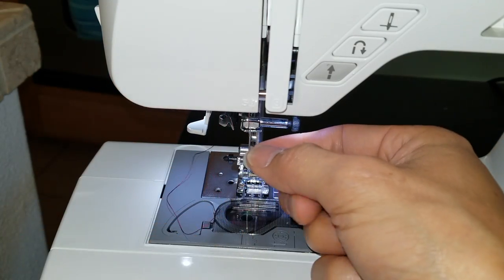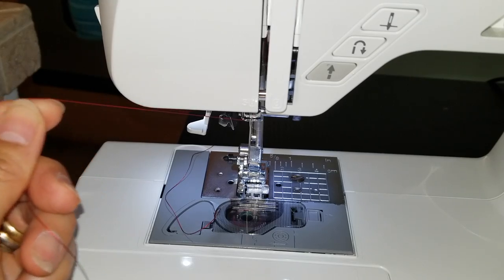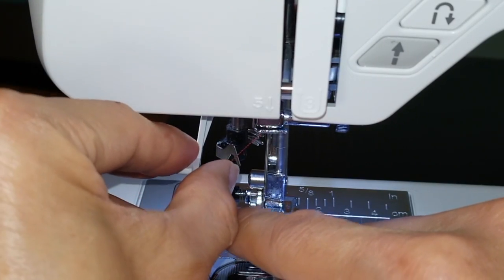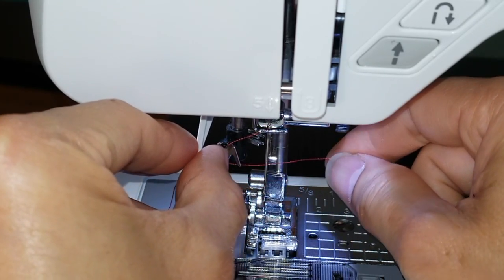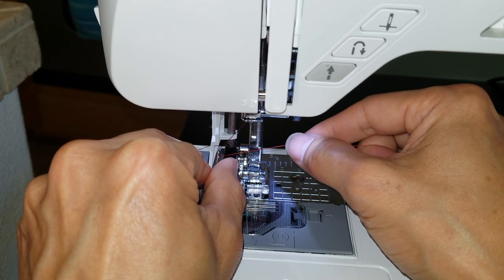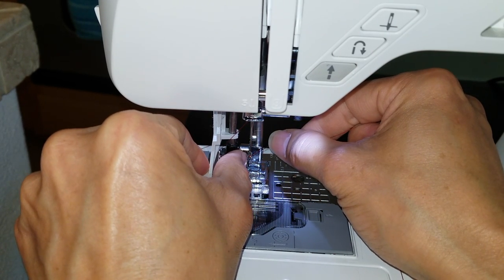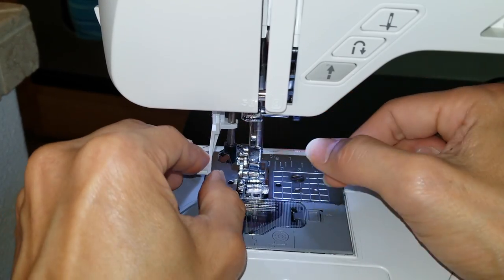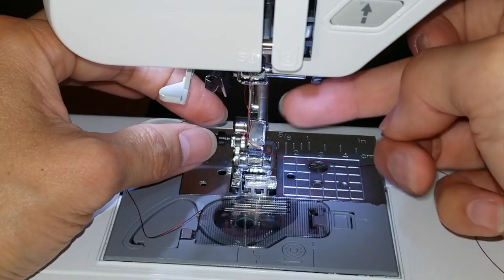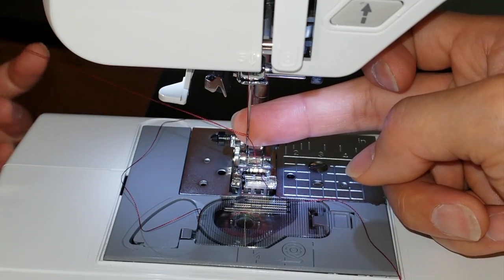I need to do the self-threading first. Be sure the needle is all the way up — you've got to adjust the wheel. All the way up. At the highest position, you're going to loop the thread onto the top of that hump and then hook it right there. Press this all the way down and try to push the threading between that gap — it's going to automatically self-thread to that needle. Do a couple of tries. There you go — it's looped in there. I can see the thread inside the needle now.